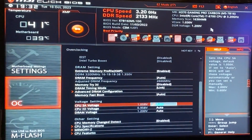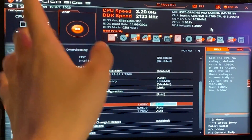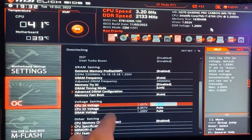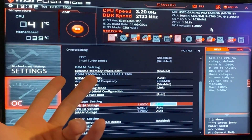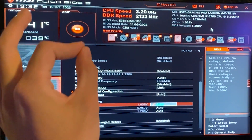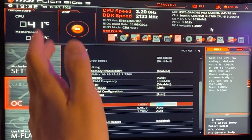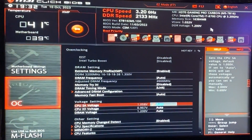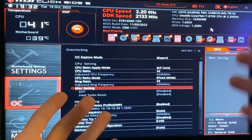Now once here, what we want to do is basically undervolt your core. However, if you have like we have here today an H370 locked board, you might not have the V-core voltage. So if you have the V-core, you want to put either a minus 0.05 offset or just set the V-core to 1.15, or at maximum 1.2. But if like here today you unfortunately do not have that, then we can do other extra things to be able to decrease the temperature a bit more.